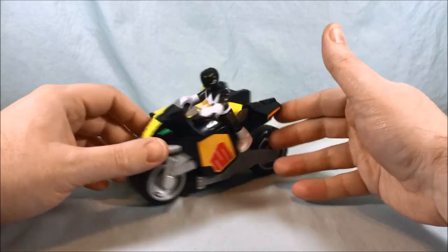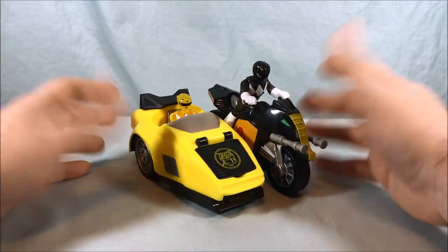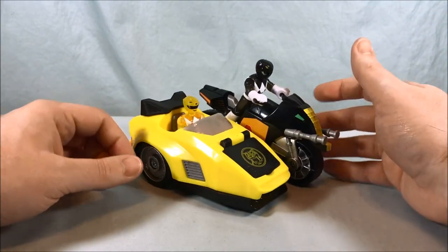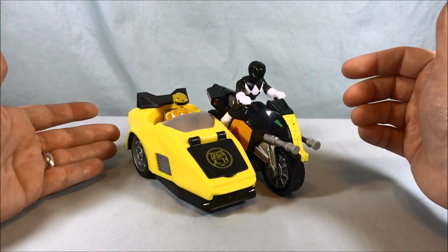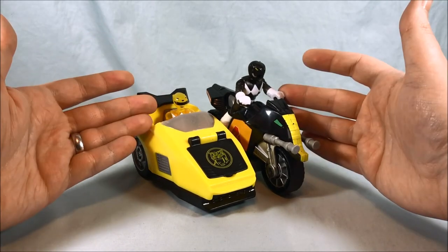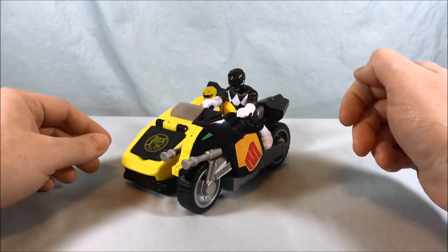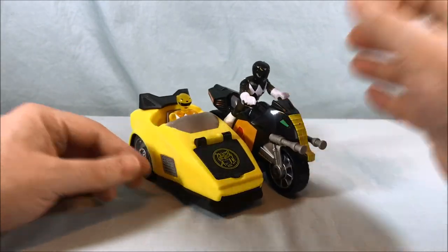There's not really much else to review. I think that covers all the features. I found this at Barnes and Noble for $14.99, which I believe is pretty much normal retail price — these are about $15. I think it's a good deal. Honestly, you get a nice bike and sidecar with a cool disc firing feature, plus two Rangers. I definitely think it's worth the price, so if you can find these I highly recommend it. It's a good toy, a lot of fun, and the price is very reasonable for what you get.